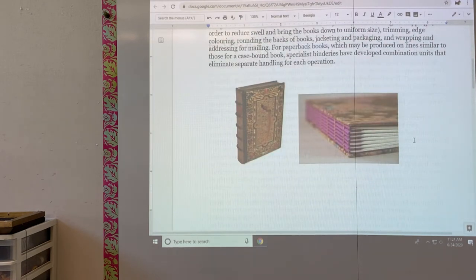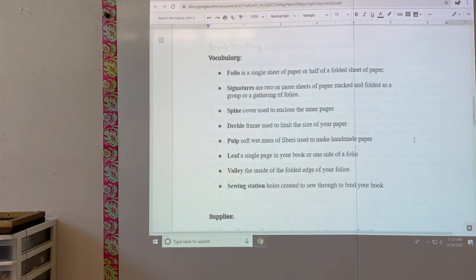These two images are pictures that I just wanted to show you that kind of went along with the handout. You can read the rest of that information on your own.